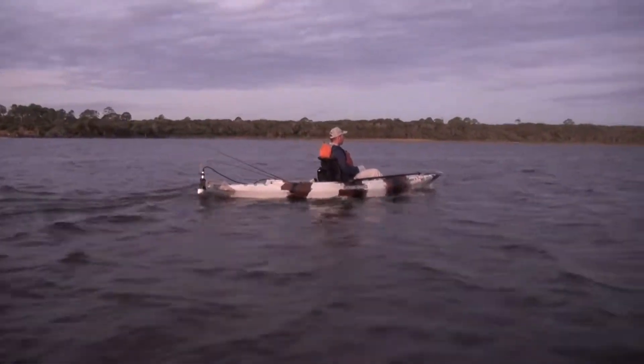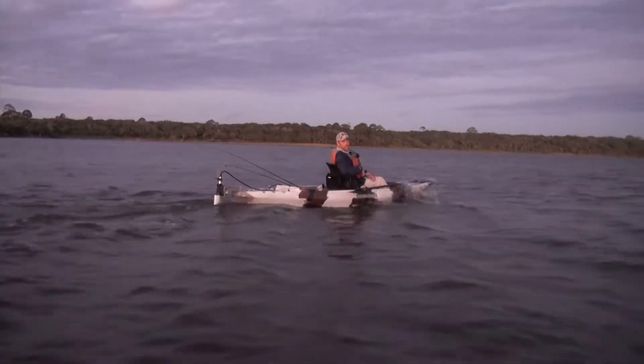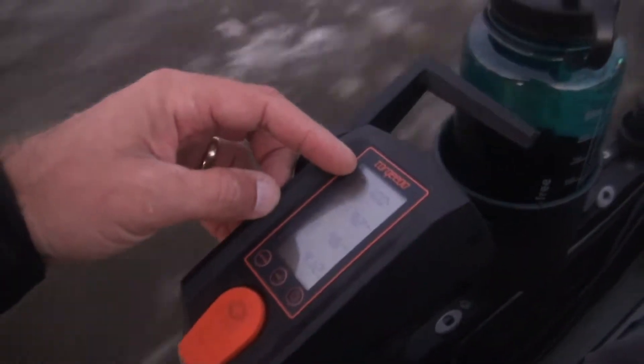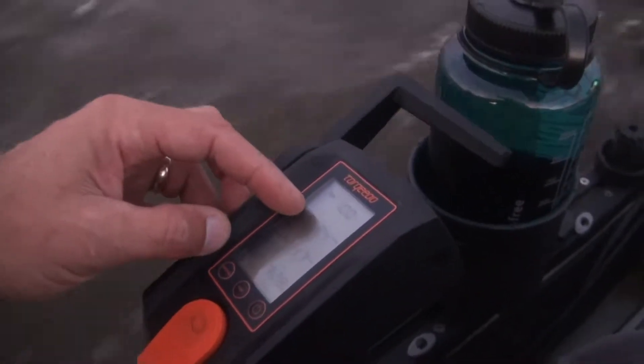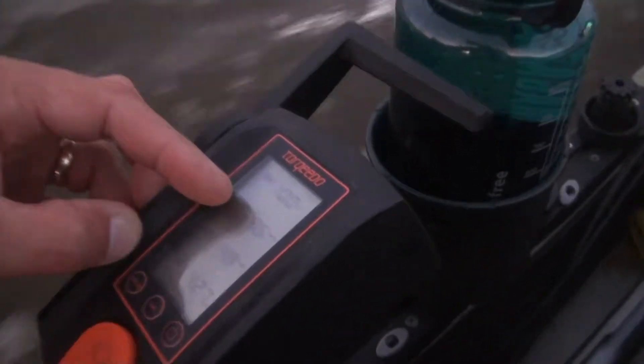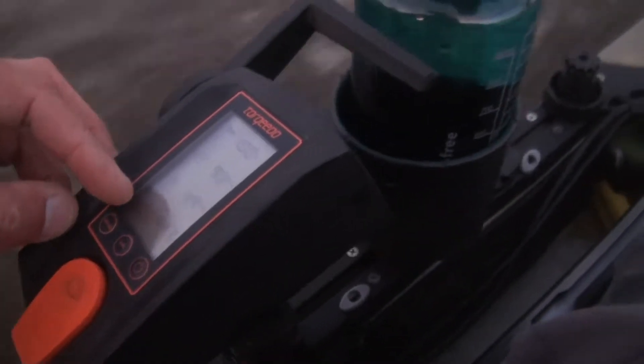If you look at the screen on the throttle, the top number is your battery percentage. The next number is your remaining range at whatever throttle setting you're using. The next number is your speed, and the last number is your watt draw.